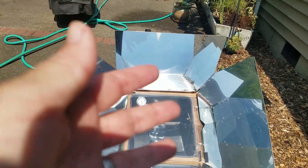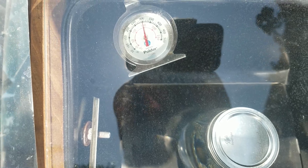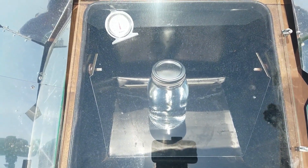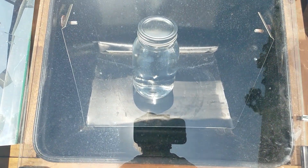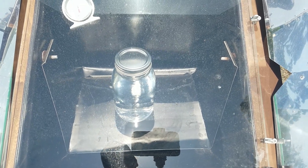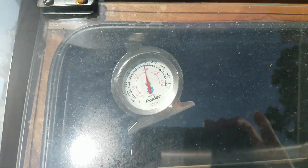It's just after one o'clock — just shy of 300 degrees. What I'm noticing is that the jar is beginning to move just a little tiny bit, like those tiny little bubbles that start at the bottom of a boil. I think they're gonna start soon, but we'll see. Stay tuned for more.